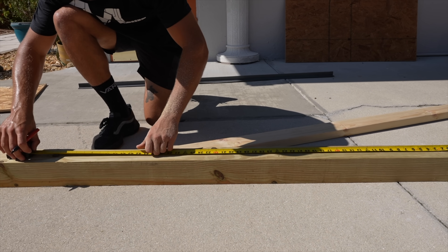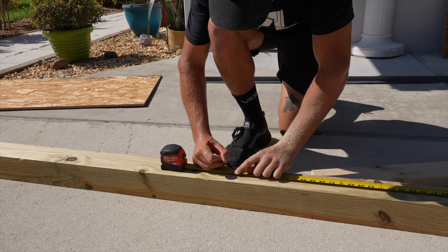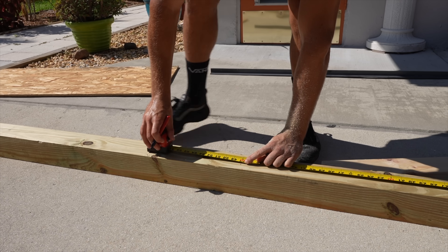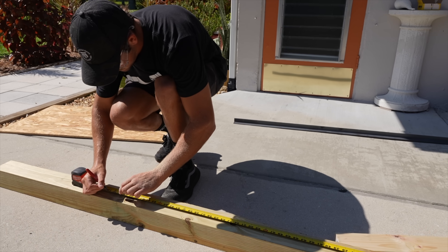So now we're putting the marks on the four-by-four. This is getting cut into four separate pieces, so it's actually going to be a total of three cuts. One, two, three. Piece of cake.